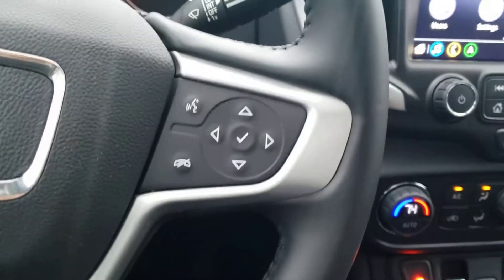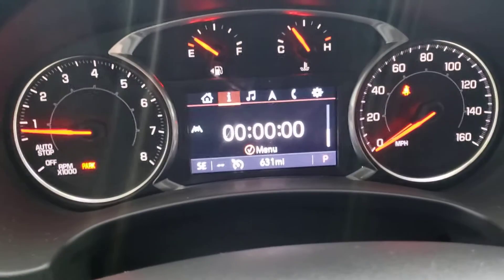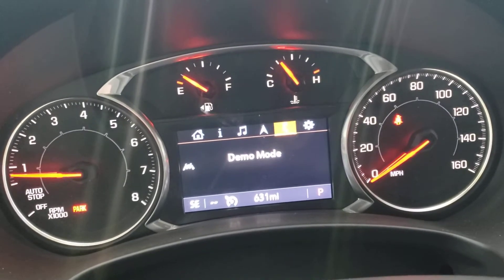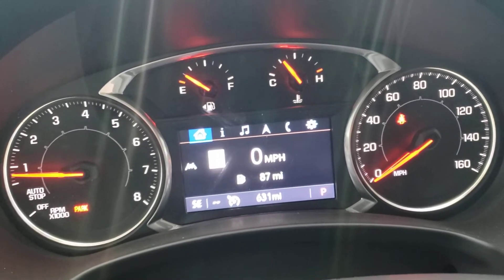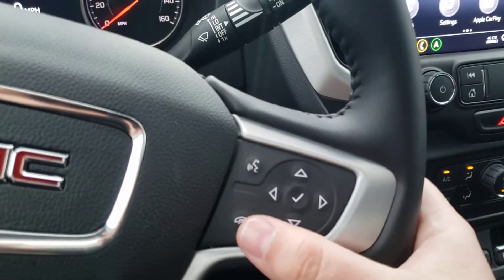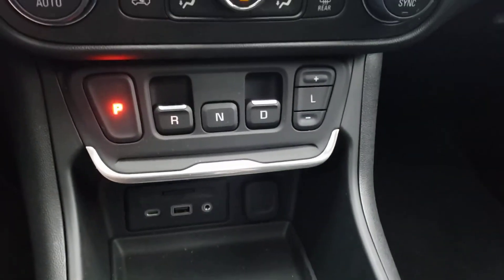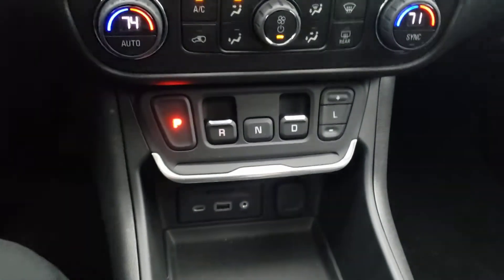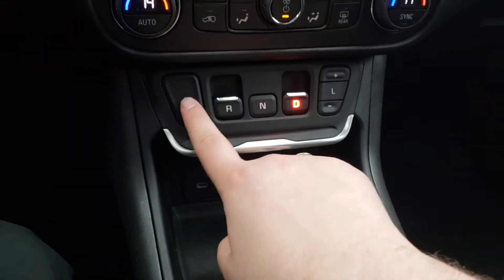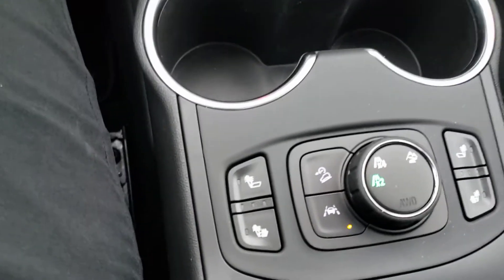Cruise controls are on your left. Buttons for your tachometer are on the right side — you can tap through them to see the music you're on, the navigation, the phone home screen. You also have the button on the side to make phone calls or use the nav, and to hang up phone calls. Electronic precision shift — all you do is put your foot on the brake, pull back, and just press P to park. Frees up all that console space.